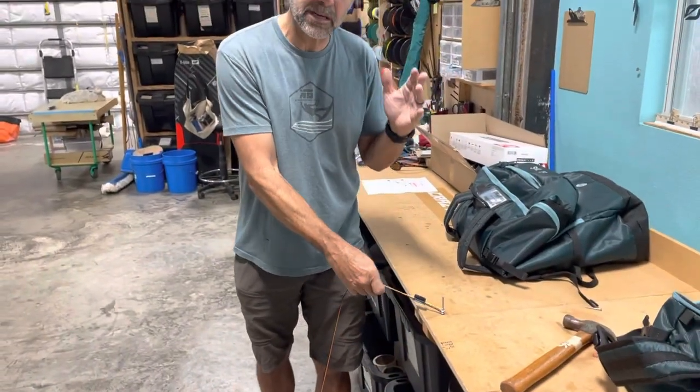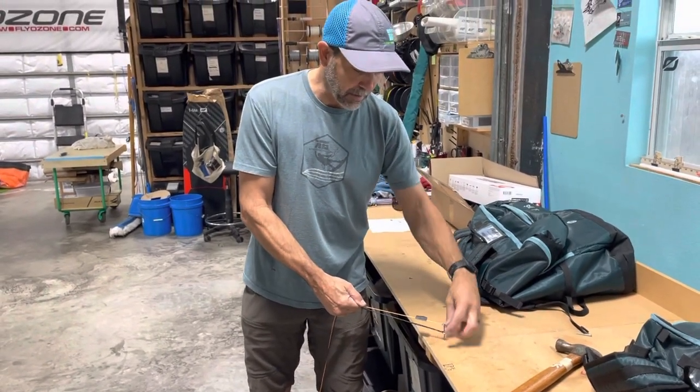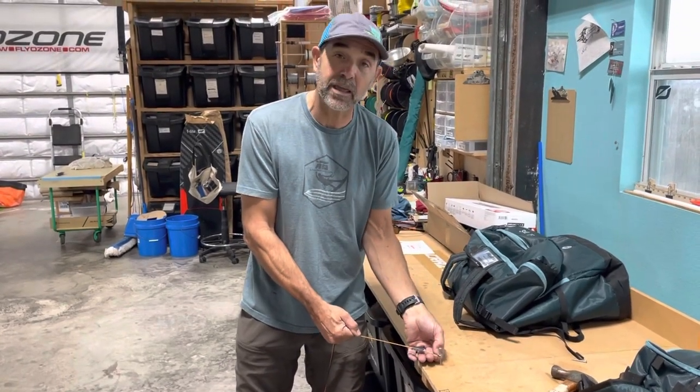On the FlySurfer, you've got the bridle system and where you connect in your fly lines — these are the rings. Anchor these rings down: lark's head a line behind it, hook it onto a tree, whatever, as long as these rings are even.